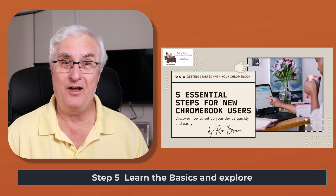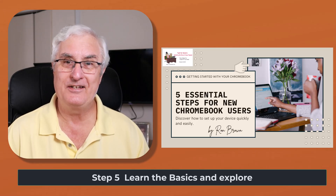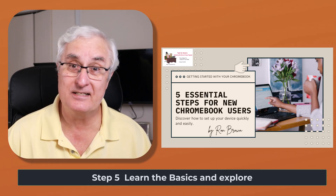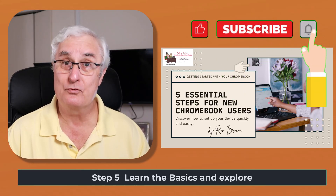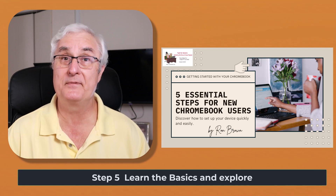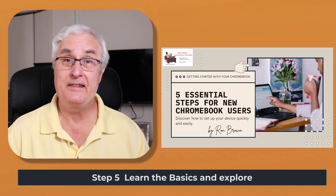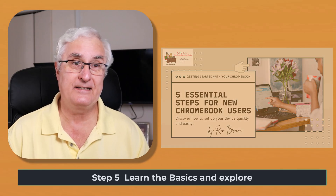So there you have it: unbox, charge, connect, sign in, update, adjust for comfort, and explore. Five easy steps to make your Chromebook truly yours. Try a little bit each day and you'll be amazed how quickly it becomes second nature. Thanks for watching, and I'll see you next time with more friendly tech tips.